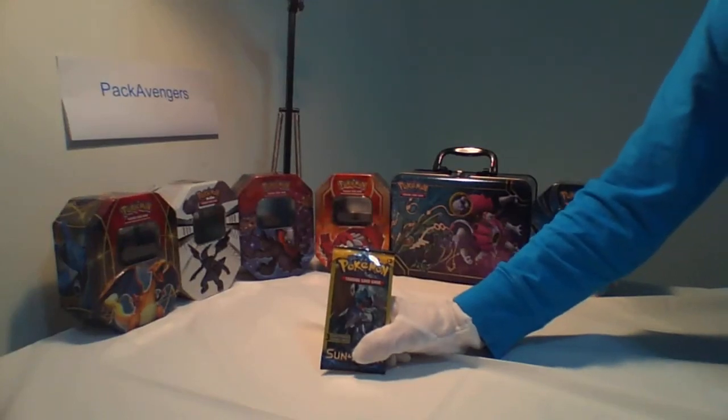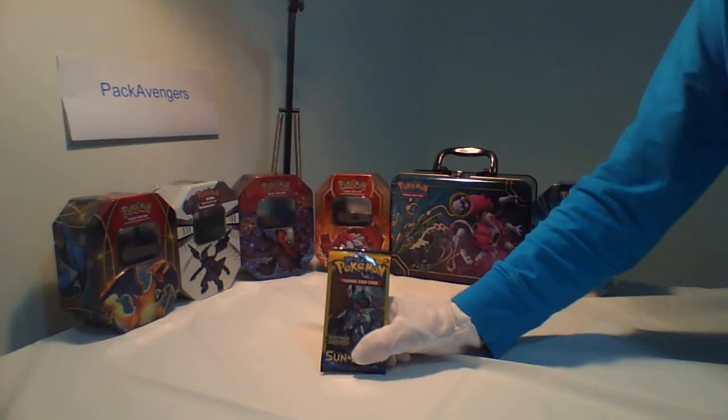Back to the Pack Avengers Channel. Here is a pack of Pokemon Sun and Moon cards. These are the Dollar Tree packs you get for about a dollar, and they only have three cards in them.